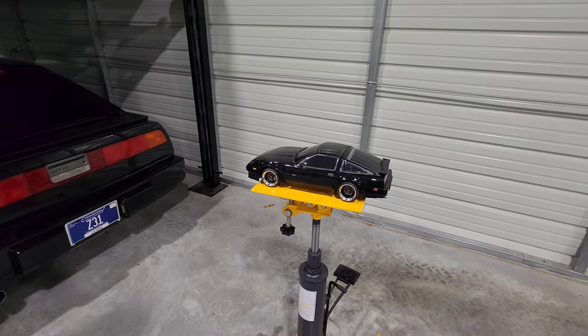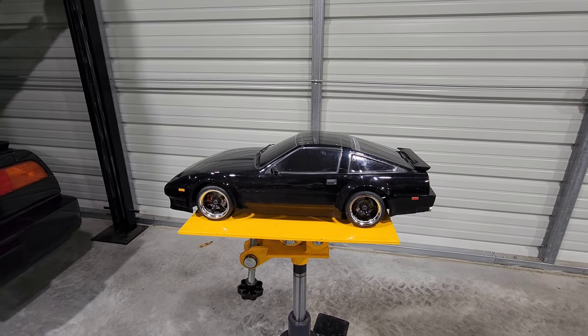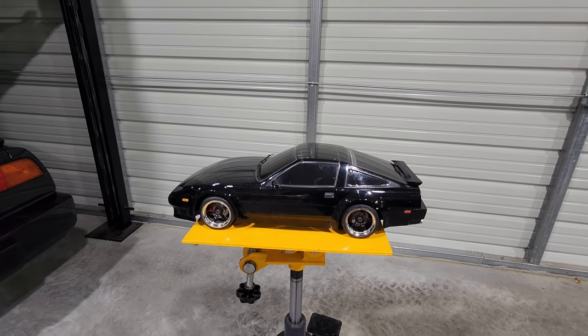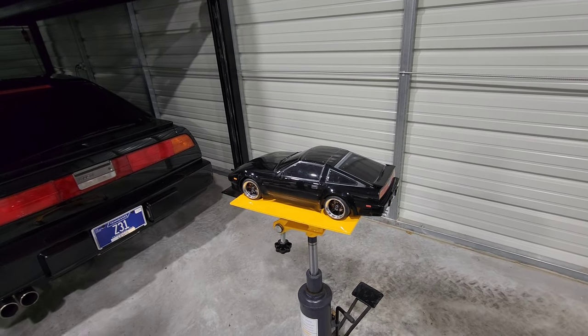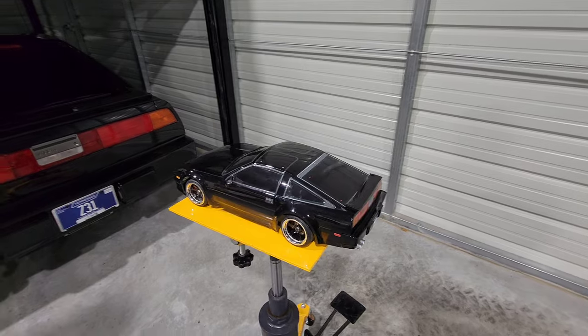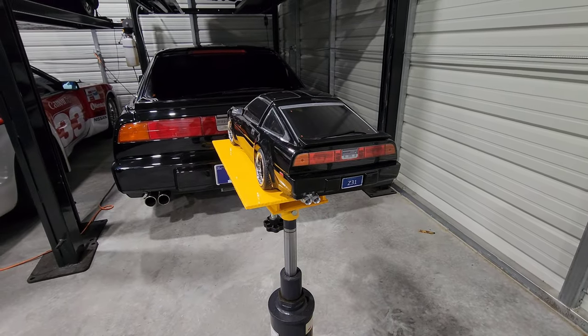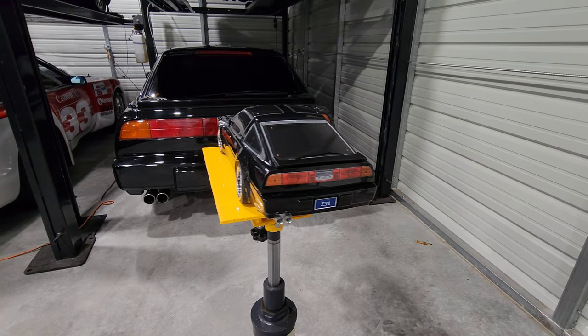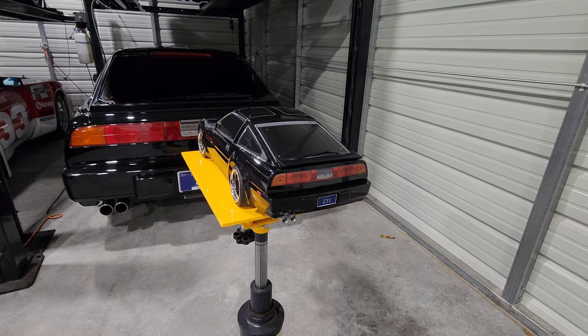Here is my 1/10th scale version I made from the ABC Hobby kits that came out a while ago. You can no longer get these, unfortunately, unless you find one on eBay. They were about $300 back in the day, but they're hard to find now. I went to the nth degree making sure everything was pretty much as accurate as possible. I even made a little license plate for it, just like mine.